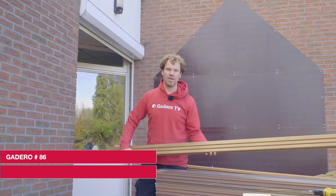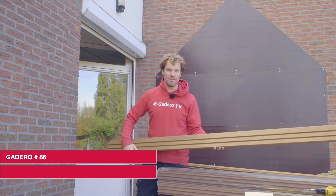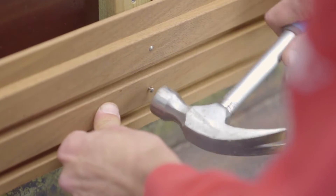On today's episode of Gadero TV, we're installing wood cladding on a facade. We're using thermally modified Ayus in a triple-banded profile, and we'll show you how to install this like the professionals.